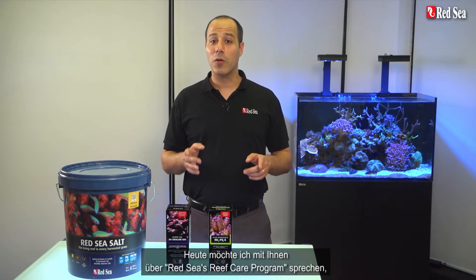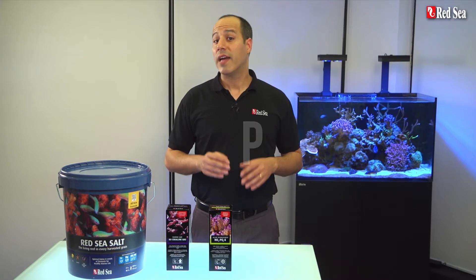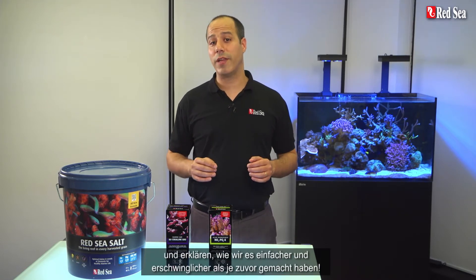Today I will talk to you about Red Sea's Reef Care program, which we call RCP, and how we've made it simpler to use and more affordable than ever before.